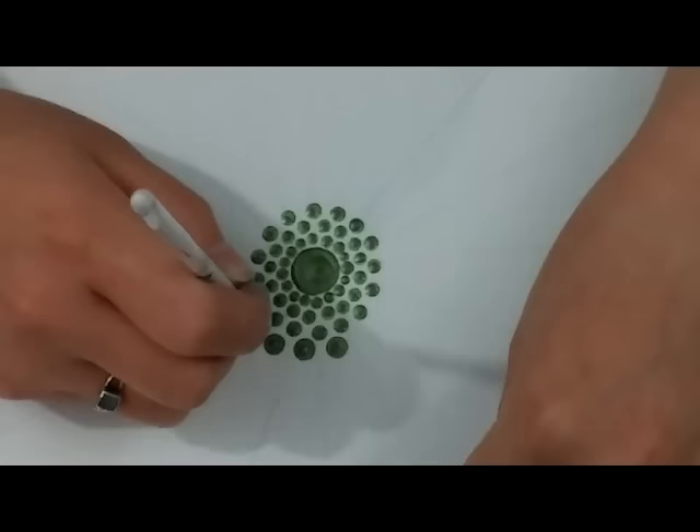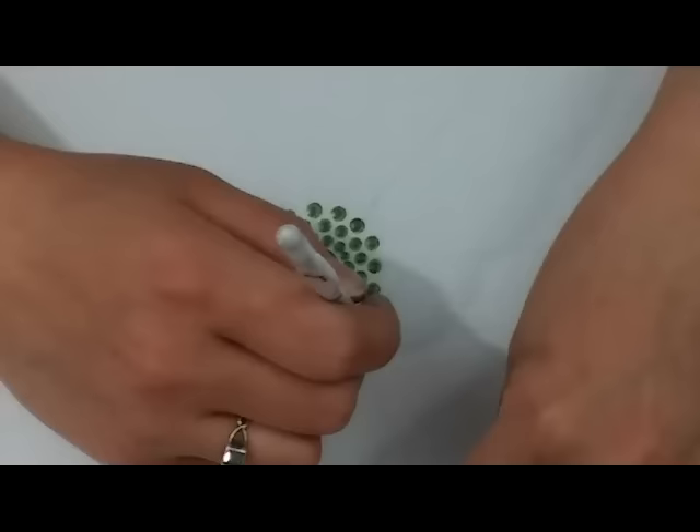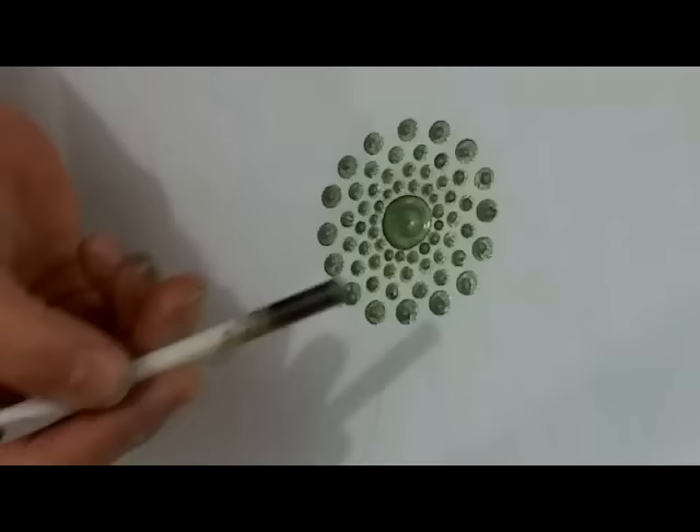This is my 5 and a half millimeter crochet hook next. And then here is my 6 and a half millimeter crochet hook, and I'm just going to go right on each guideline.